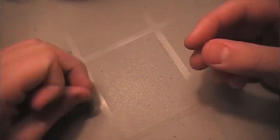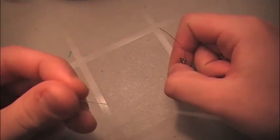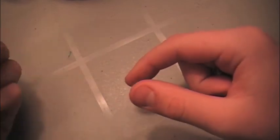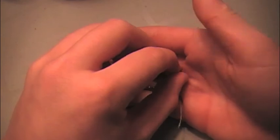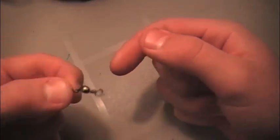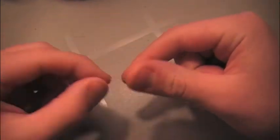Last but not least — Carolina rig. Basically, what you're going to do: weight first, then your bead, your swivel, and your line goes down and connects to a Texas-rigged lizard, craw, or maybe a baby brush hog — those work great. Throw that around sand and different drop-offs. It's a really slow bait for those lethargic fish, really good representation of dragging bait on the bottom.